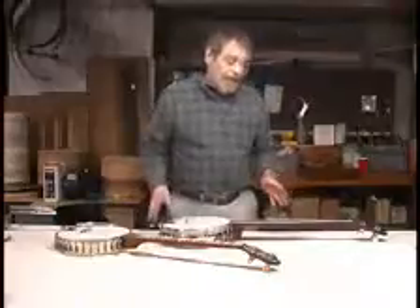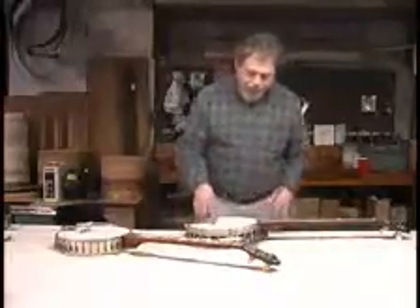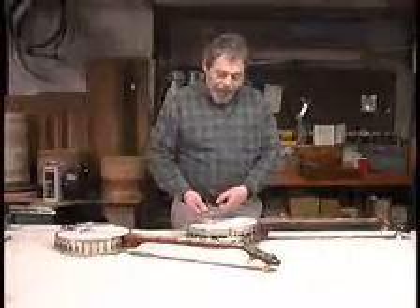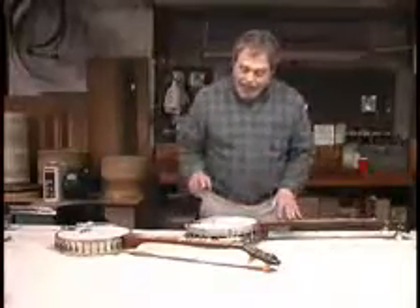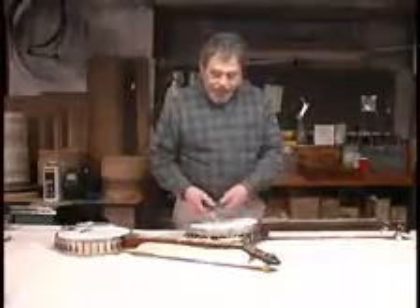Some people prefer that — I think they're called Elite today. So head tightness is one thing. Another thing that will brighten the tone is your bridge. If the bridge is a little higher and you buy another bridge that's slightly higher, you're going to change the action, which means you may have to change the neck angle and all that. That will tend to brighten your tone somewhat.